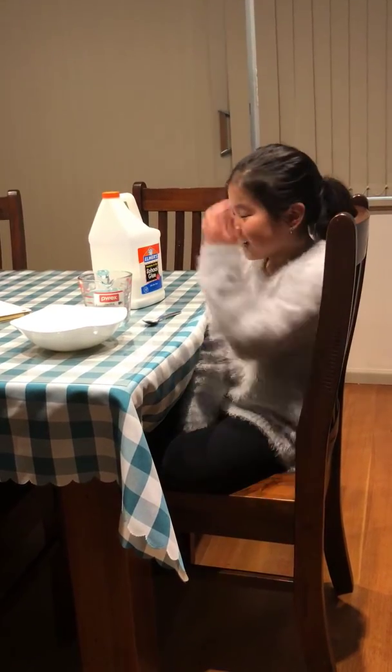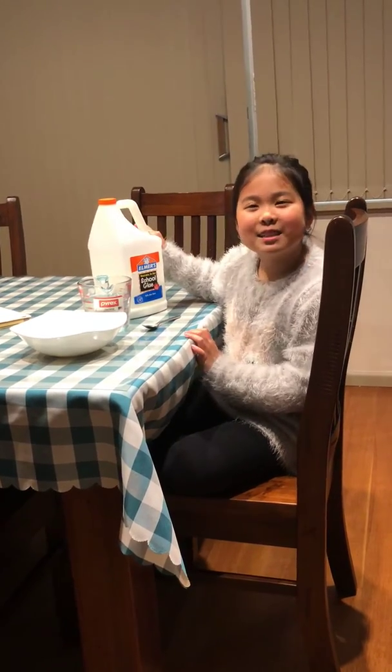Hi guys, welcome back to my channel. If you're new, please subscribe and turn on notifications so you can get notified every time I post a new video. Today I'm going to be showing you how to make basic light slime.